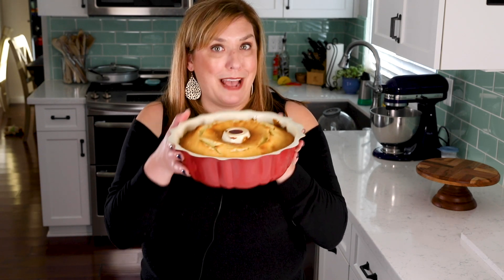For delicious desserts, be sure to subscribe to my channel. Now let's get in the kitchen and make this pound cake recipe.